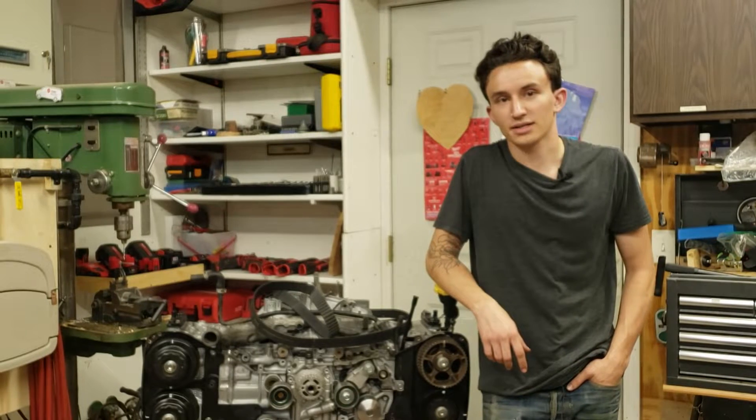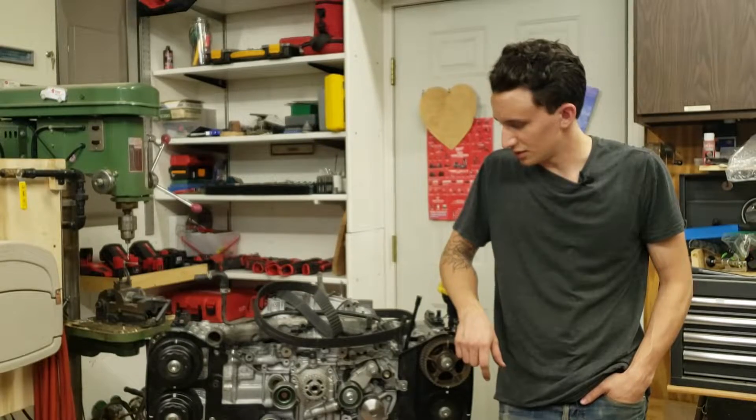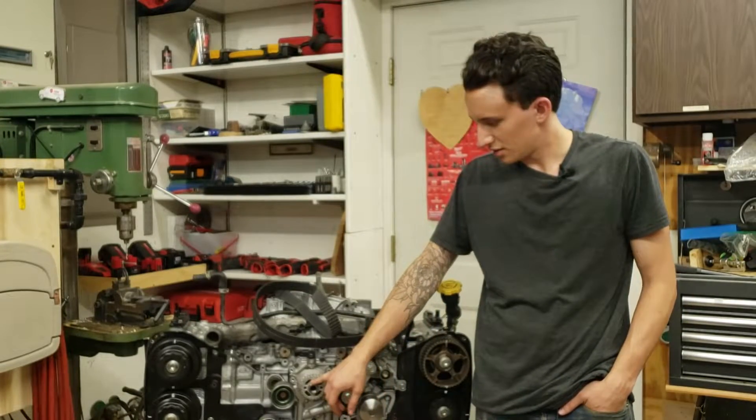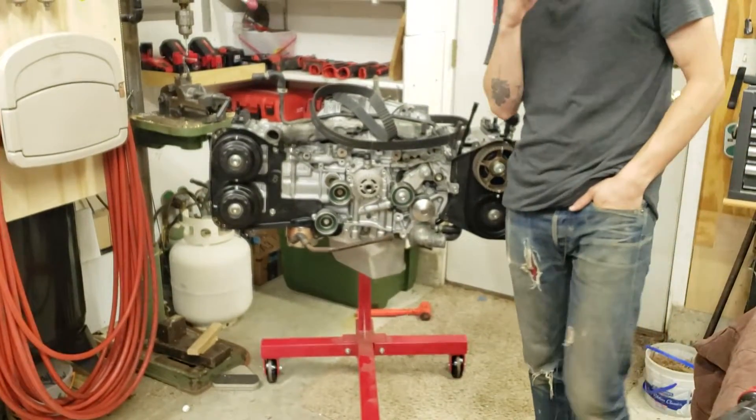Alright, so it's been a little bit. We're back. Today we are timing it. I have the crank in its position, and I've got all the cams on their correct timing positions.